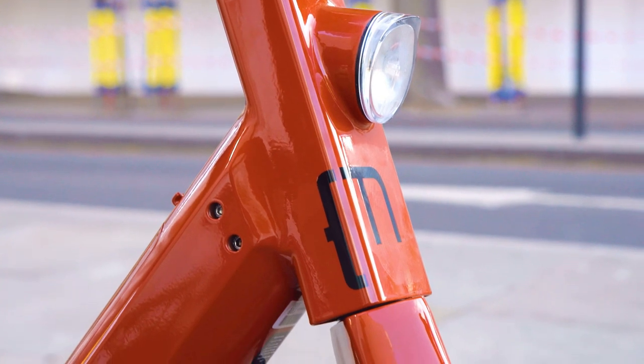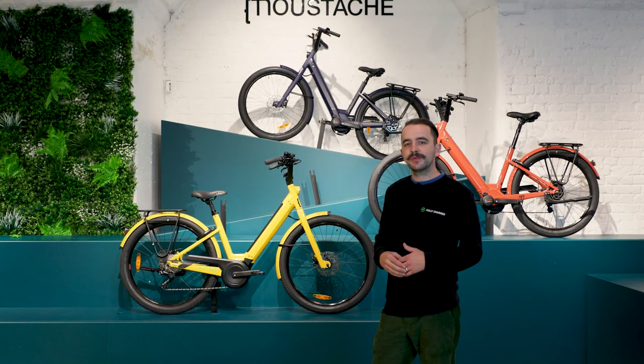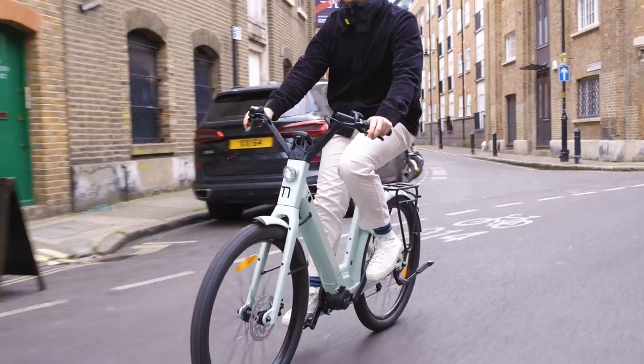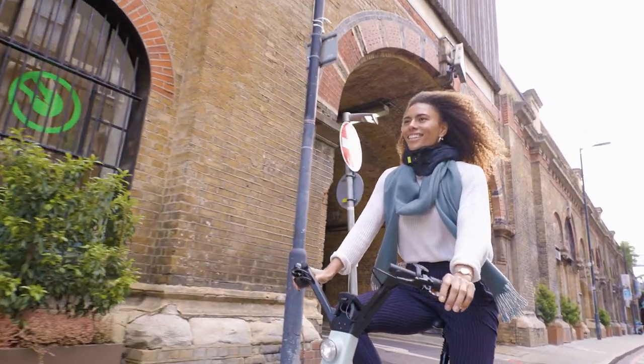They just stay on the bike the whole time. Now the mudguards — Moustache's tubular mudguards are super strong and robust, very close to the wheels to protect you from all the elements. The whole Lundi range comes with the Shimano MT20 hydraulic disc brakes, giving you great stopping power for the city.